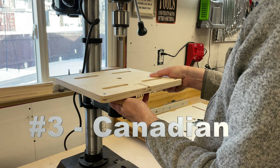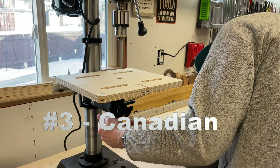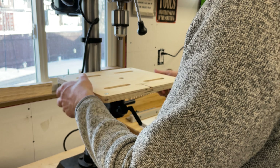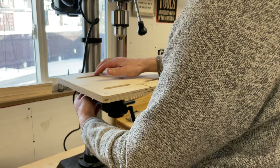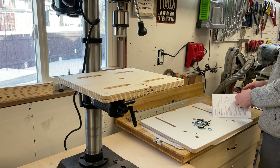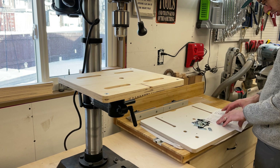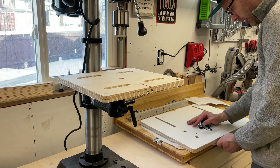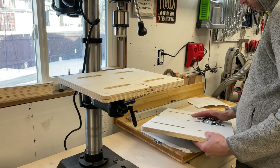The third reason I'm recommending this particular drill press fence and table is that it's made in Canada. I'm a sucker for things made in North America and especially things made here in Canada. It's great to support a company that supports woodworkers, and I love that I was able to get this in stock at my local store — I was able to pop by and grab it with no hassle.